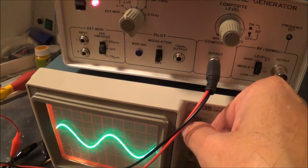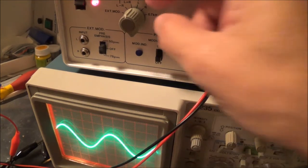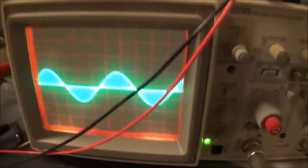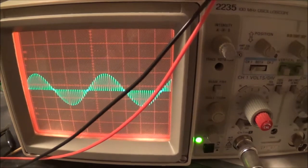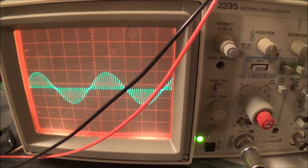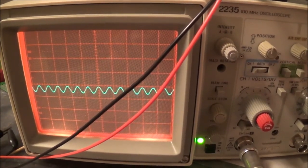This here is the L plus R, the mono signal. The camera is showing the trace as really thick, though it's actually pretty thin. Here is your left composite signal — you really can't see that too well. Here's basically the right — you really can't tell the difference, just the phase is different. And of course this should be the 67 kHz signal right there.